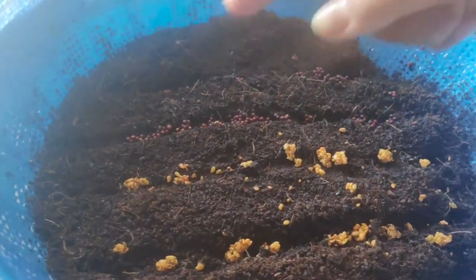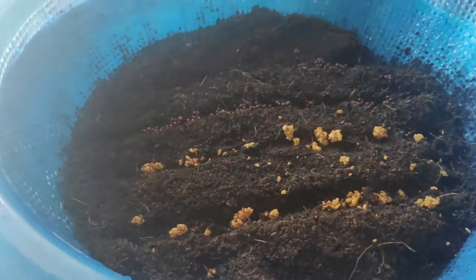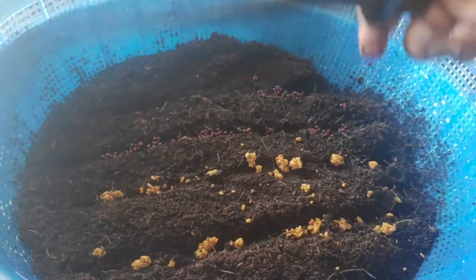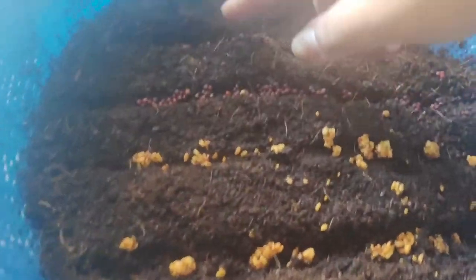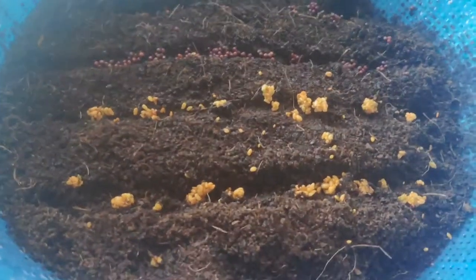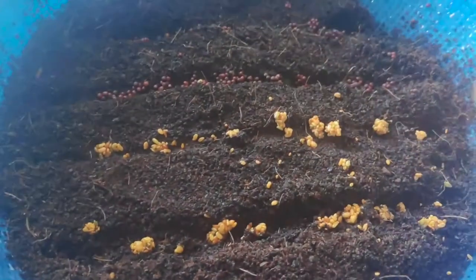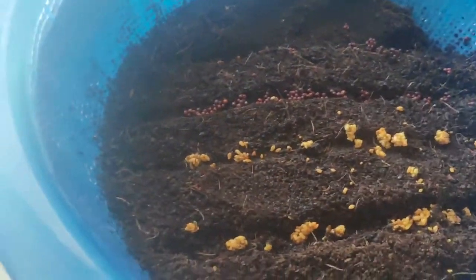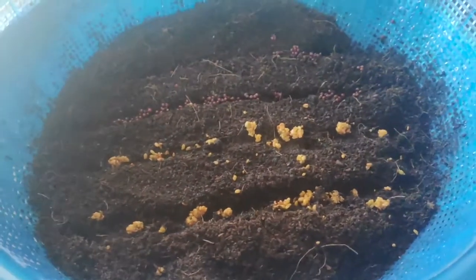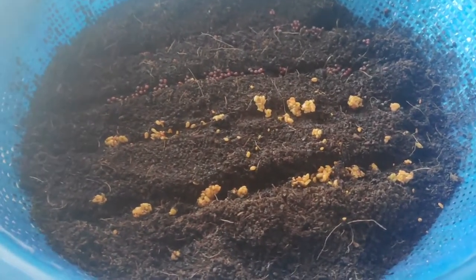I made four rows using a brush. Two rows are mustard seeds and two rows are fenugreek seeds. The soil already feels moist. One layer was perlite, one layer was vermiculite, and one layer is coco peat. I'm now going to cover this with a little bit more media.